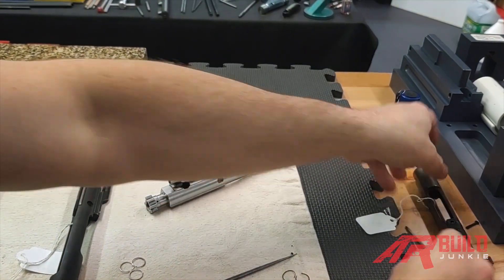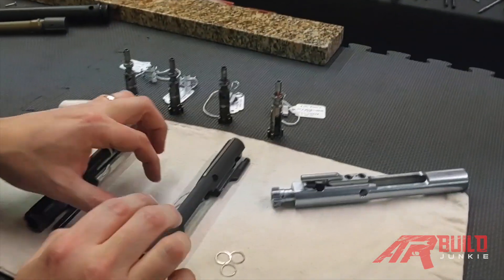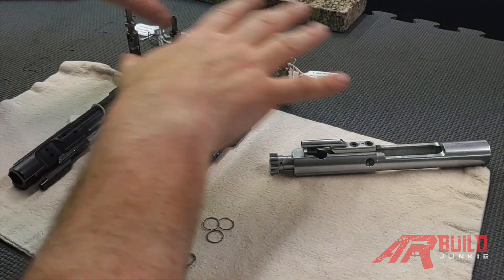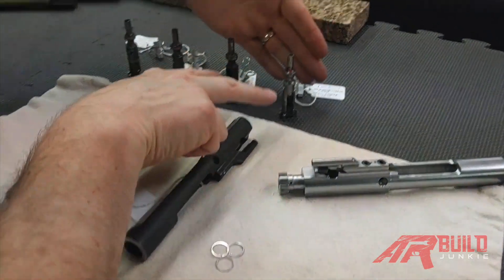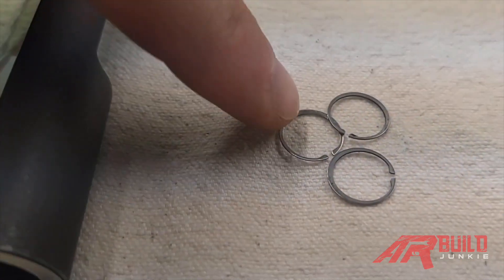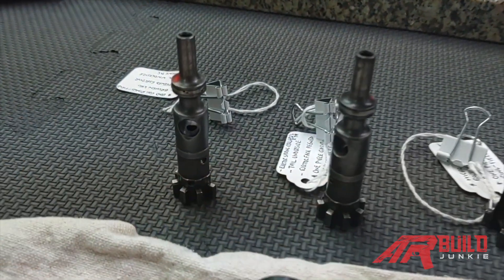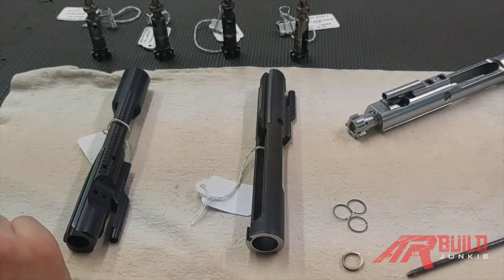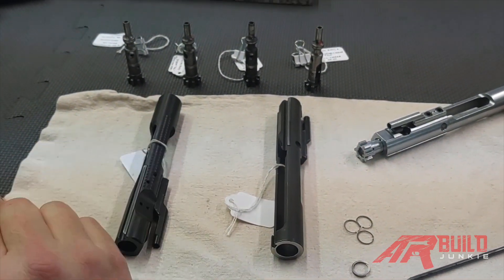That's the way you test it. Let me show you some examples. I apologize for the tags — these are for examples I use in my armorer and build classes. We have two bolts here with standard three-piece rings, and two bolts with the one-piece ring. We also have two bolt carriers for this test: a phosphate and chrome-lined carrier, and a nitride carrier.